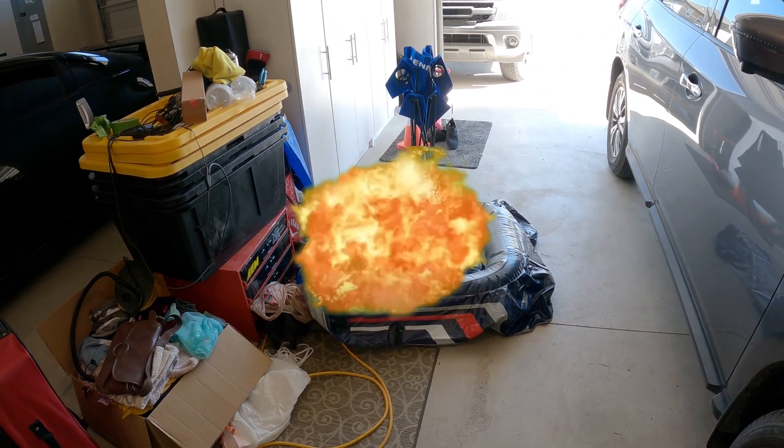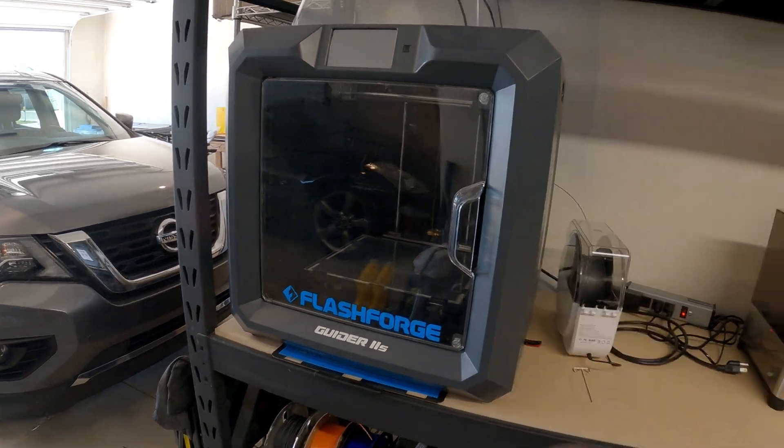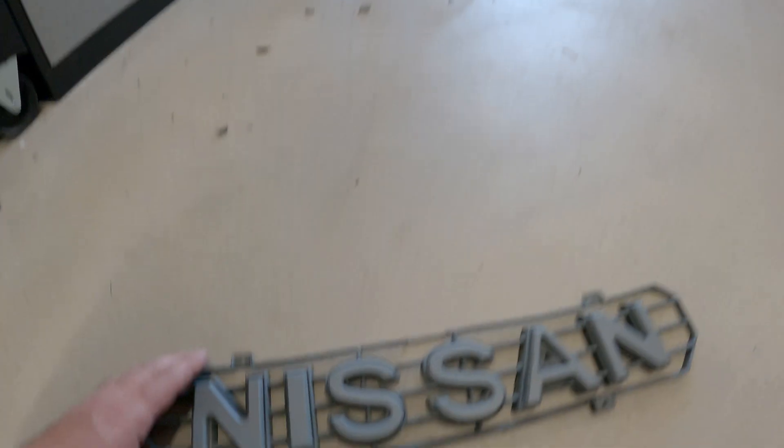What's up guys. I've been getting a lot of messages on different forms of social media asking about inventory or status on some of my projects. I've kind of abandoned the Frontier — I haven't really, but it's been on the back burner for the time being — but I got some updates.